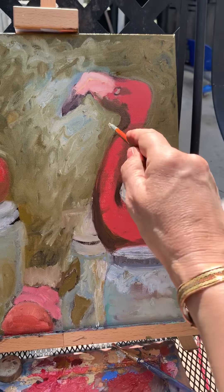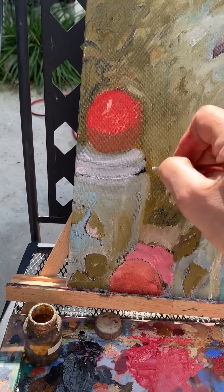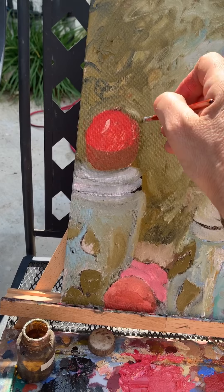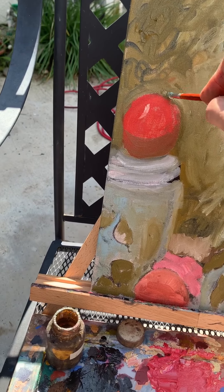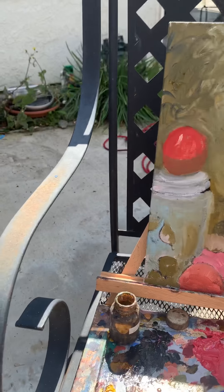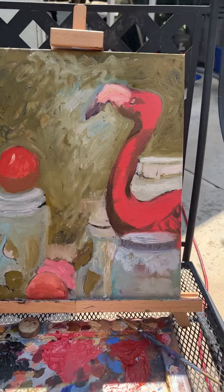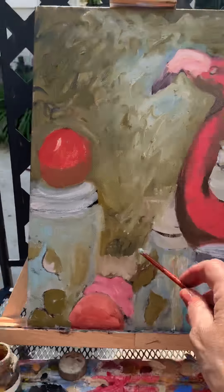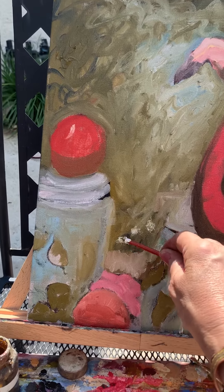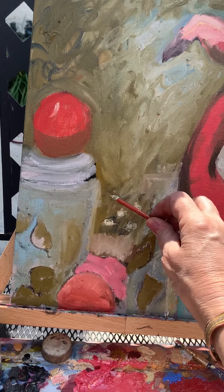I think some of the green can come in here and be kind of a reflection. And I don't like that hard line right there, so I'm just going to get rid of it. It's kind of getting better. Then I want brown, but I don't have brown in my palette at the moment, so I'm going to use my red and my yellow and my black. I wish I had more space for mixing. And we're just going to use this for the wall down here.